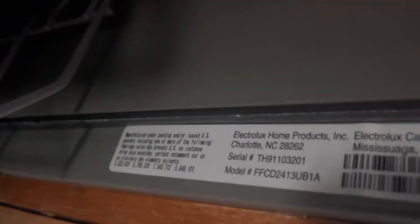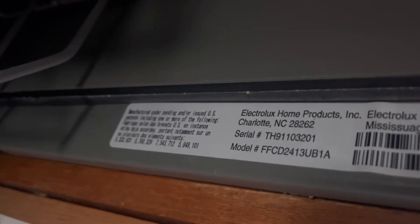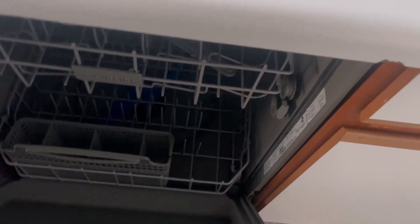Here's the information, by the way. This is model number FFCD2413UBA1. It's sponsored by Electrix-On-Products, so I think this is all about electrics or something.